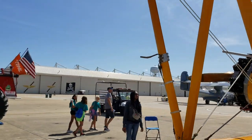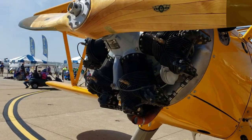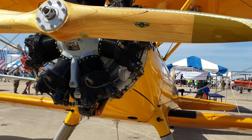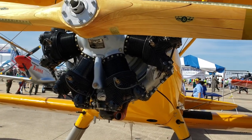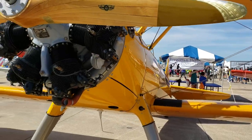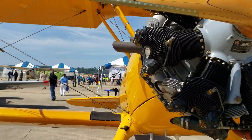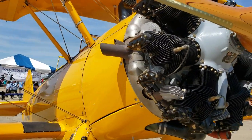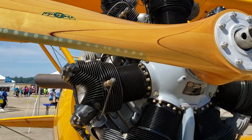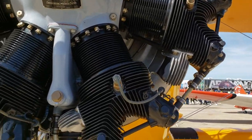Let's check out the power plant. The standard engine on the Stearman is made by Continental and you get a little over 200 horsepower, which makes this a high-performance airplane. Like other older military trainers, you're not going anywhere fast, but that powerful engine does give you good climb performance. This is a radial engine — I always love the look of these.